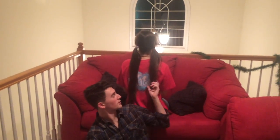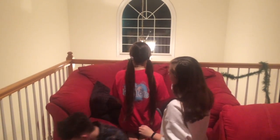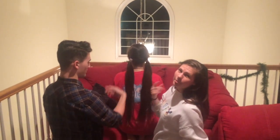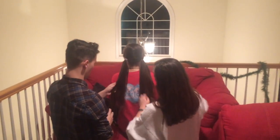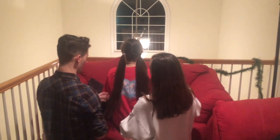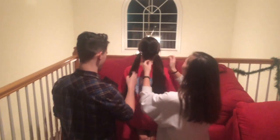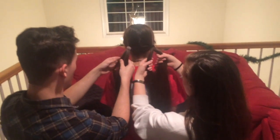I'm gonna teach him how to braid hair. I usually start up top and just go like this, and then just slide down.